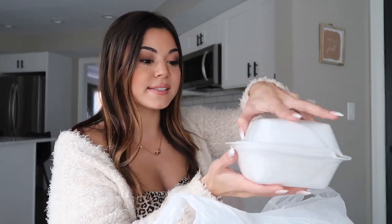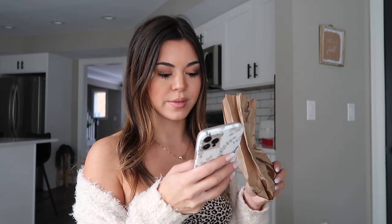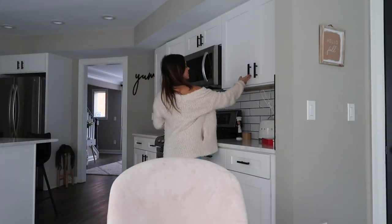I got butter chicken, it came with white rice — here is the butter chicken, yum, it's still so hot. I feel like last time they let me choose if I wanted it spicy, but on the Uber Eats app it didn't let me select that. I got garlic naan — last time I tried the cheesy naan and the garlic, and I liked the garlic better, so I got two of those. I also got a vegetable samosa, it's a cute little thing with veggies inside. Maybe I'll get a plate.